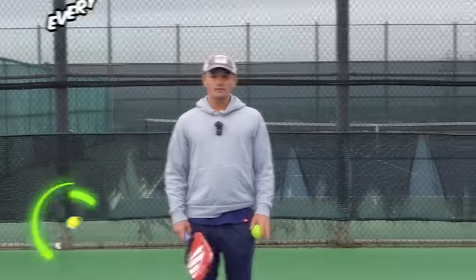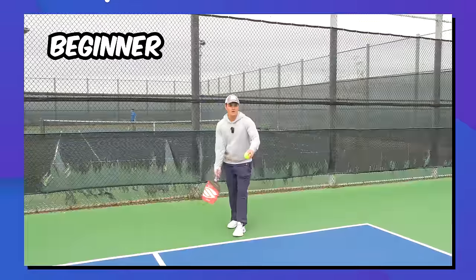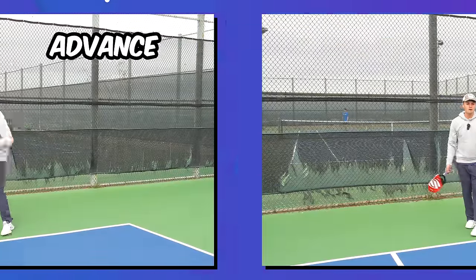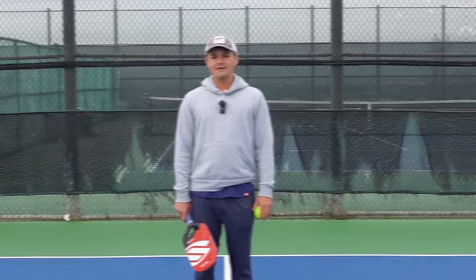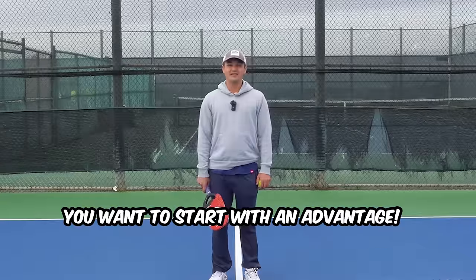Every pickleball point starts with a serve. So if you want to be the best possible player, you need to know how to maximize this shot. One thing to keep in mind is that there's a beginner way to serve and there's an advanced way to do it. After a certain level, it's not just about making the ball in and getting the point started — you want to do what you can to start the point with an advantage.